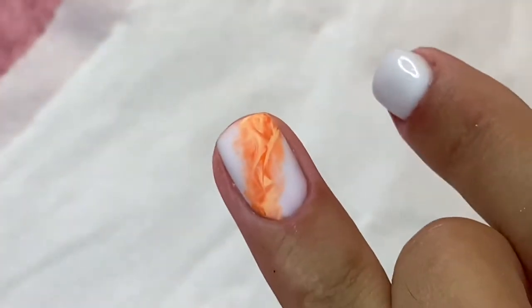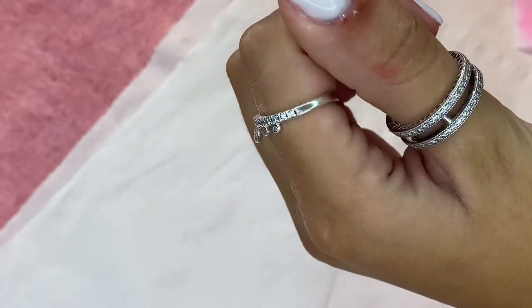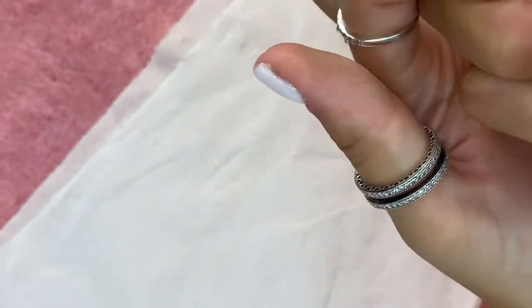Now I'm just checking I'm happy with the design, then I'll go in with my cuticle oil. And this is how they turned out.